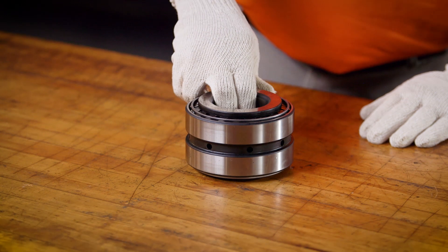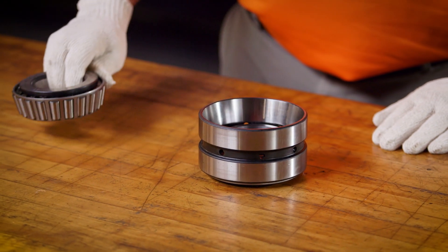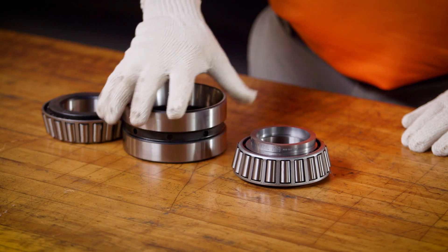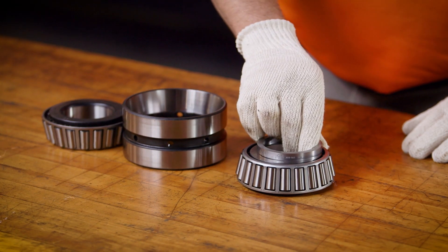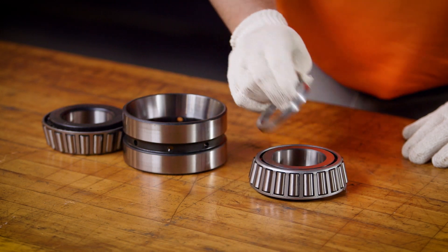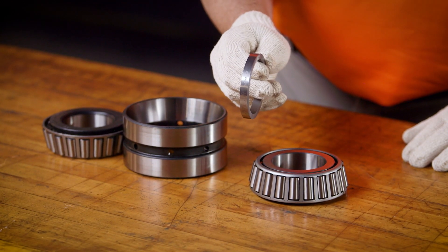In most cases, a new TDO will come as a matched assembly, and there is no need to do any special measurements. However, if you need a custom fit or need to machine your own spacer, this measurement process is needed.